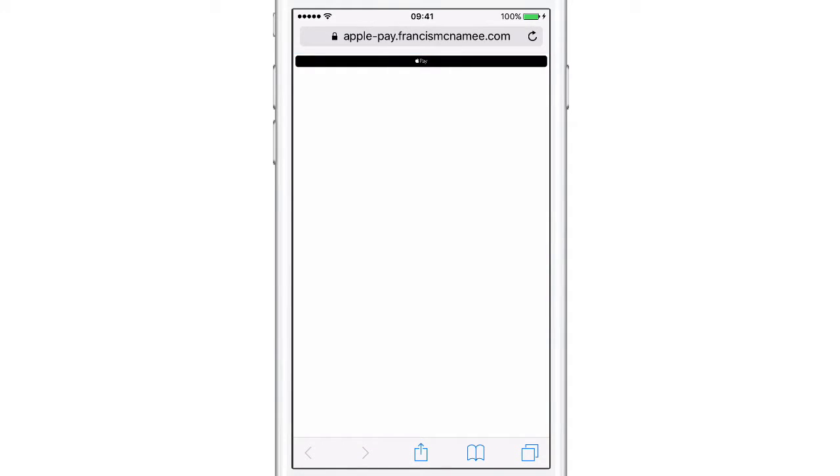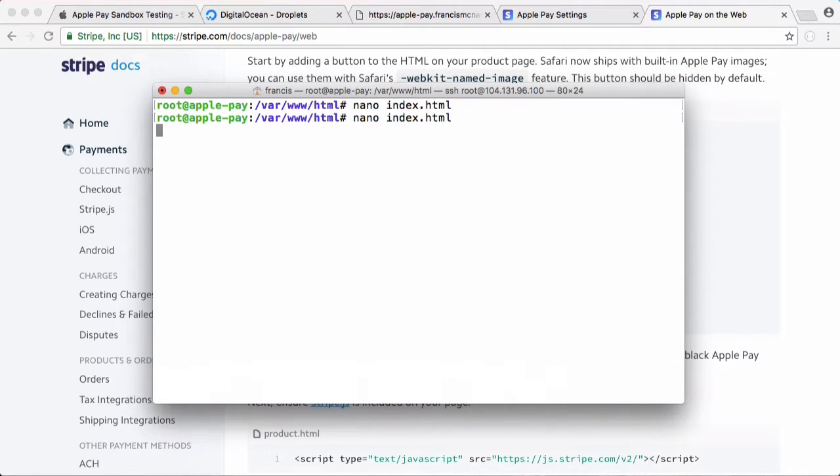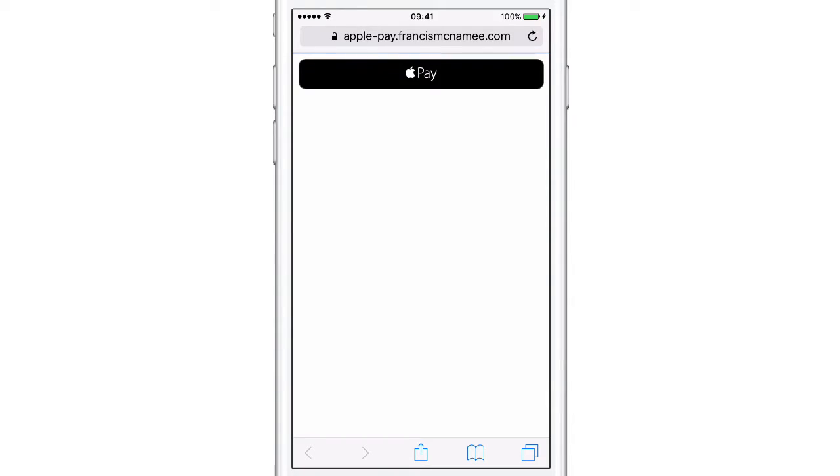Saving that and going back to the phone, you can see it's quite zoomed out. So we open the file again and right at the top we paste in a special viewport meta tag — this will make the webpage responsive, meaning it's the correct size no matter what device you're viewing it on. We save that, go back to the phone, and you can see now we've got the correct size button.